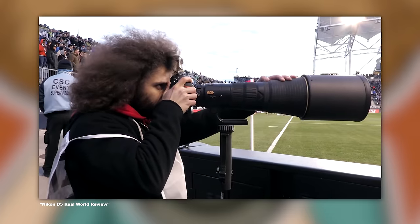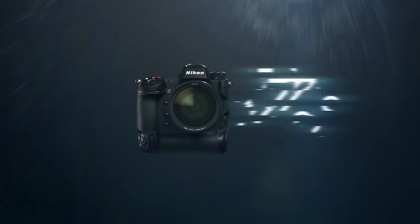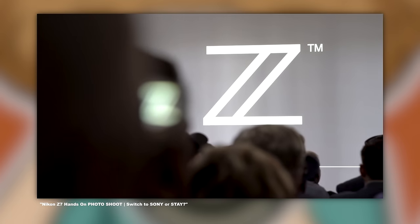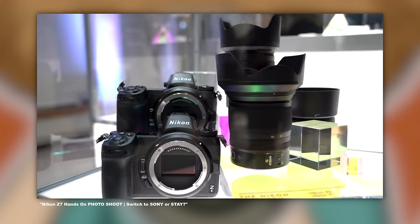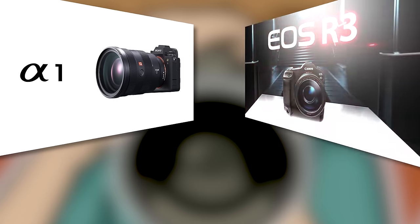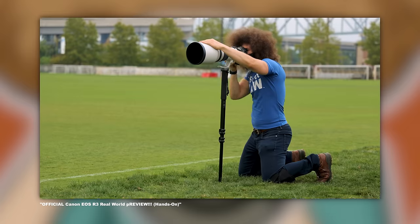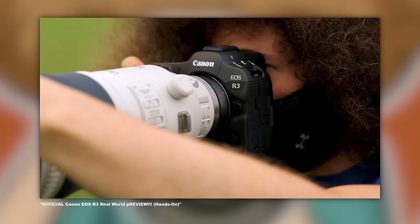Before I jump into a recap of the specs, I want to share that I started shooting Nikon at 15 years old and continued to do so up until roughly three years ago. If Nikon released the Z9 within a year of releasing the Z6 and Z7, there's a pretty good chance I would have stayed. But they didn't, and they were the last of the big three to put out a flagship camera. I consider the R3 from Canon to be a flagship camera. Anyway, let's recap the major specs.